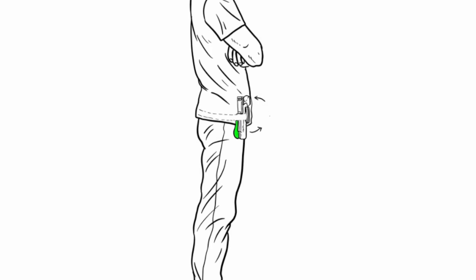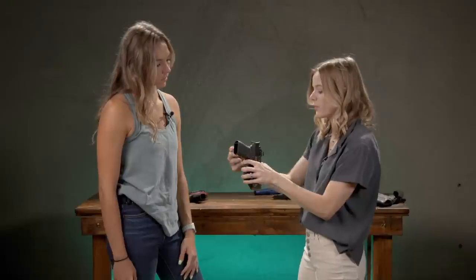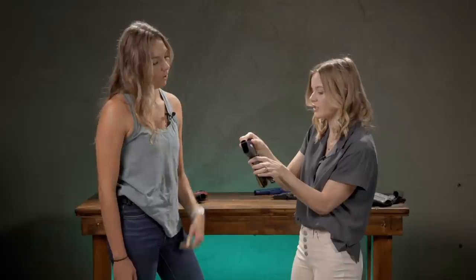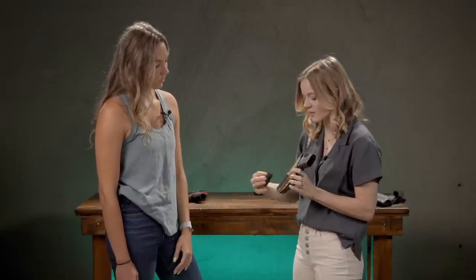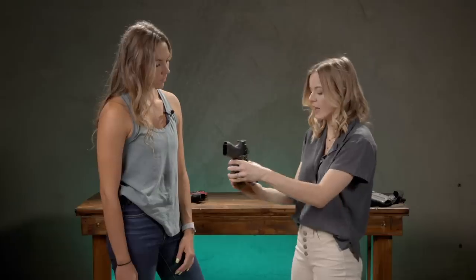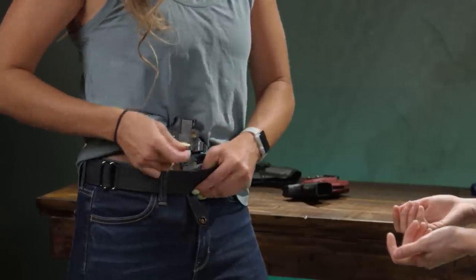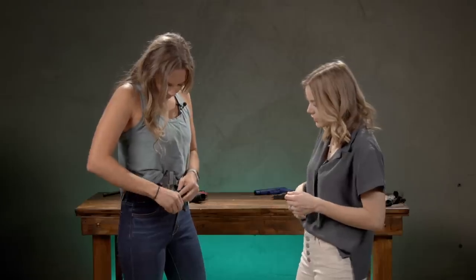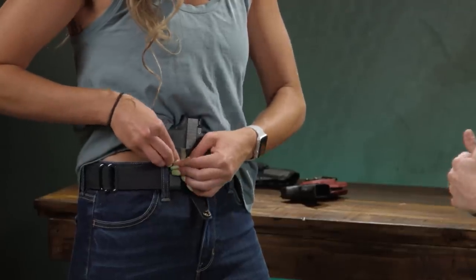We want a holster that has a wing to interact with the belt, and we might want to look into putting a wedge on the bottom of the muzzle to bias that slide in. This wedge is going to be super helpful because we get to choose what side we want to tuck in more. I'm going to bias it off to the optic side of the holster so that we're pressing the grip in against your skin as well. Clip them from the bottom up to the top.